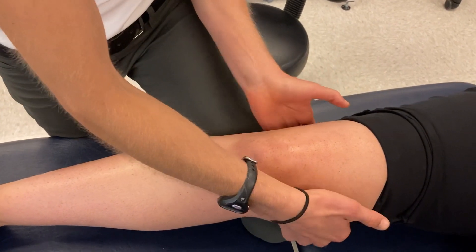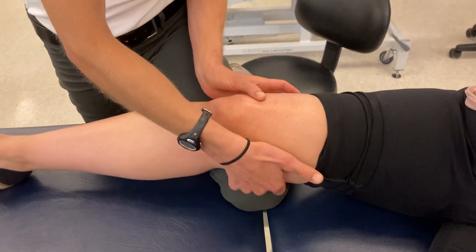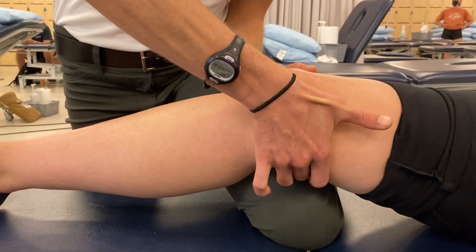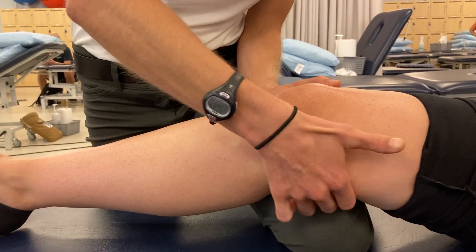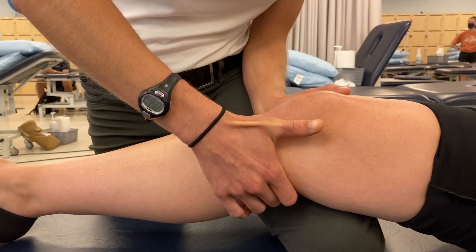We can also palpate the hamstrings on the medial side. Coming posteromedially and distally, you can palpate both the semimembranosus and semitendinosus. The semitendinosus comes around to insert at the pes anserine, while the semimembranosus inserts posteriorly on the tibia.